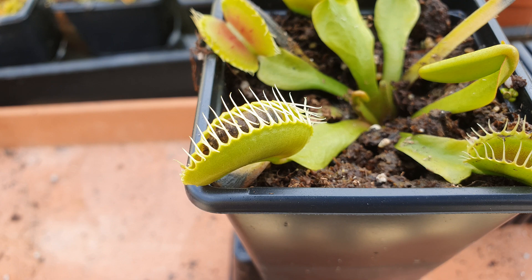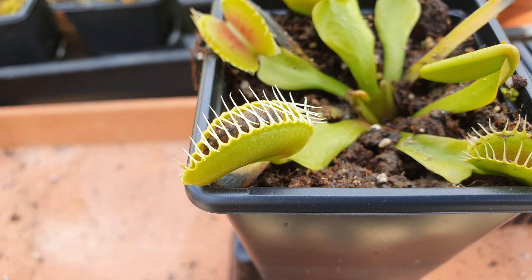We're now approaching about seven minutes into the video, and you'll notice the trap hasn't fully closed yet. If the food inside it was alive, it would be nearly fully sealed. This trap isn't going to close anymore, and there's a very good reason for that. Fly traps are quite clever because when they close initially, they will never close fully to seal up, because it takes a lot of energy for them to fully close and begin the digestive process, and they don't want to waste that energy.